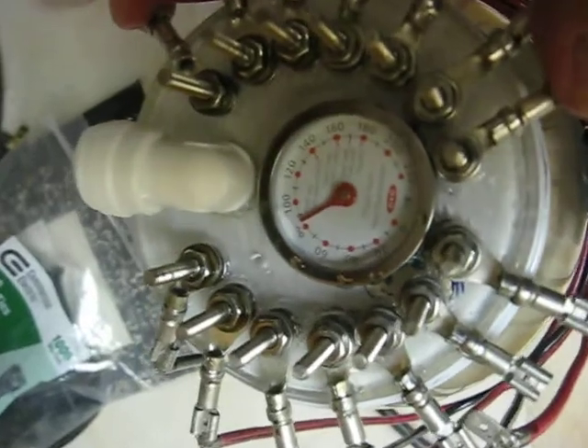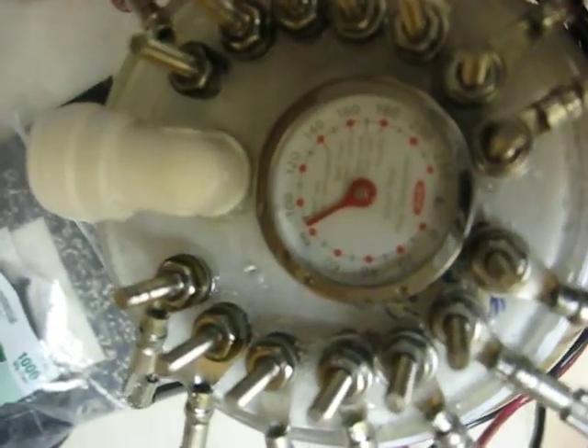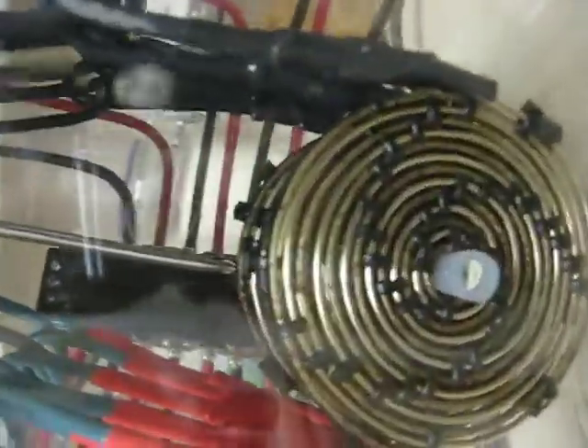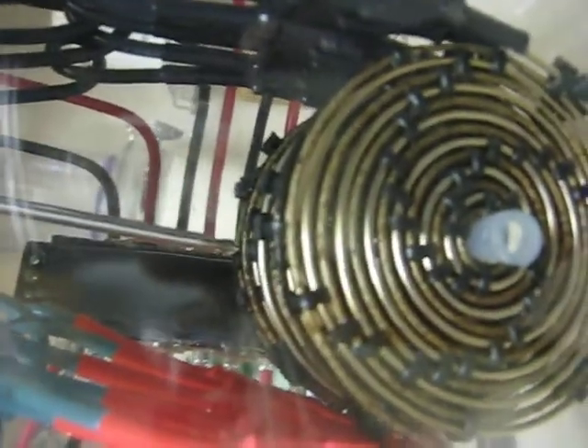Just your standard issue low-dollar meat thermometer. You can see it just barely clears the cells, so we're reading right down at where the reaction is taking place.